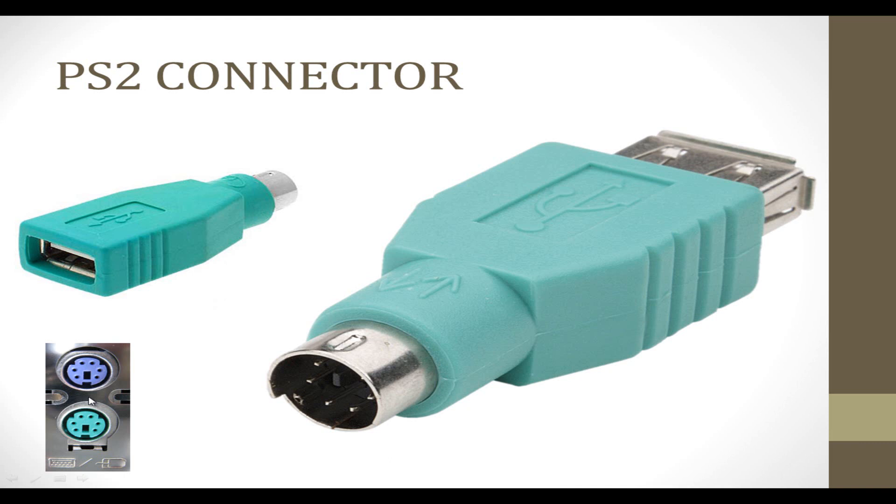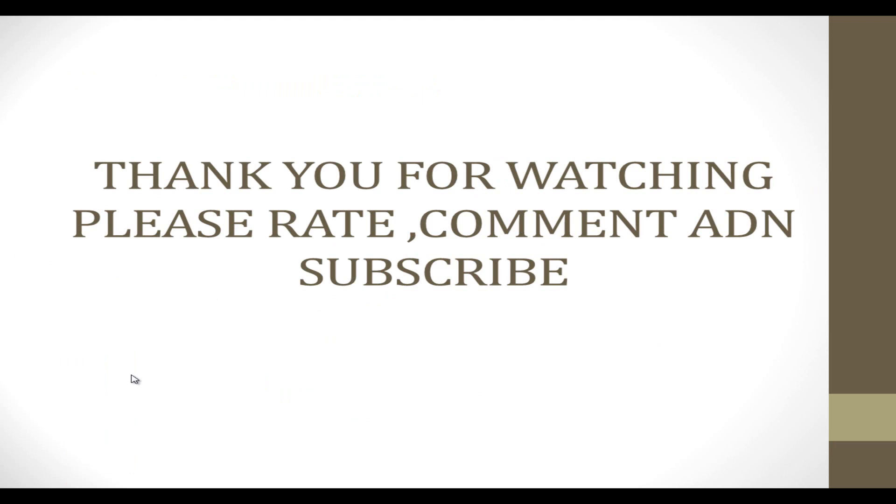Sorry for my bad English — I hope I will learn it better. And that is that. Please rate, comment, and subscribe.